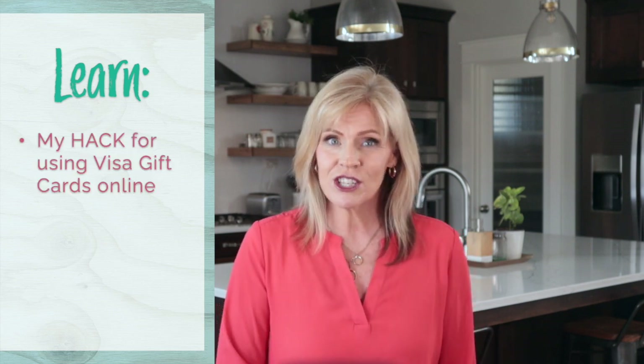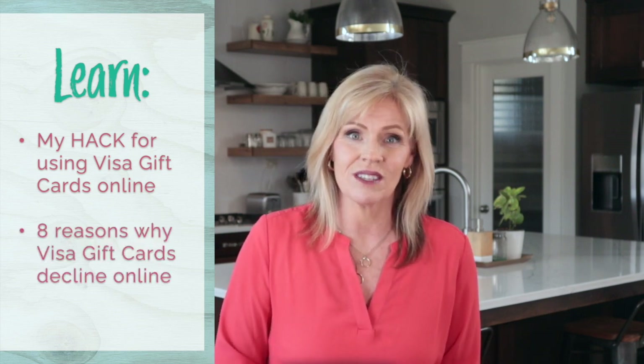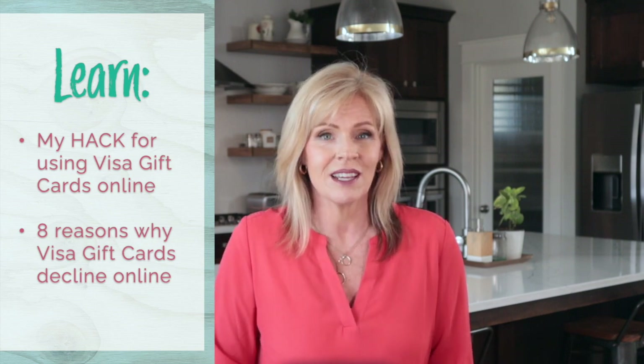Now in this video, we're talking about Visa gift cards online. Before I share my hack for using gift cards online — and seriously, I do this all the time — let's first talk about eight reasons why your Visa gift card might not be working online, because that could be the bigger problem you're facing.